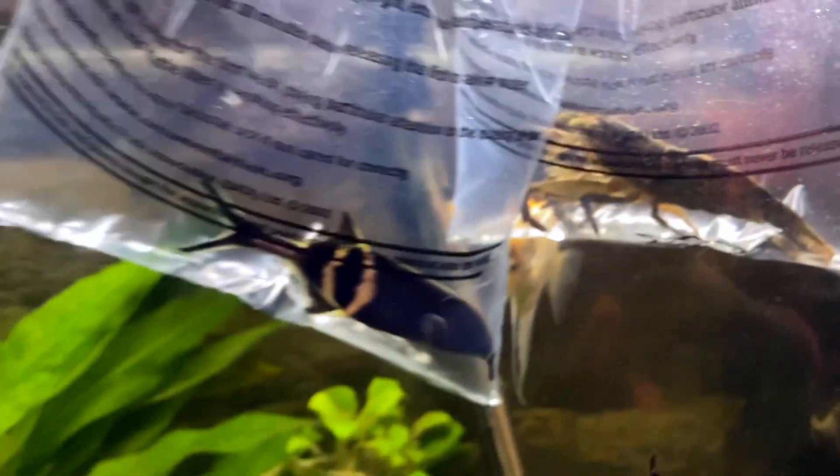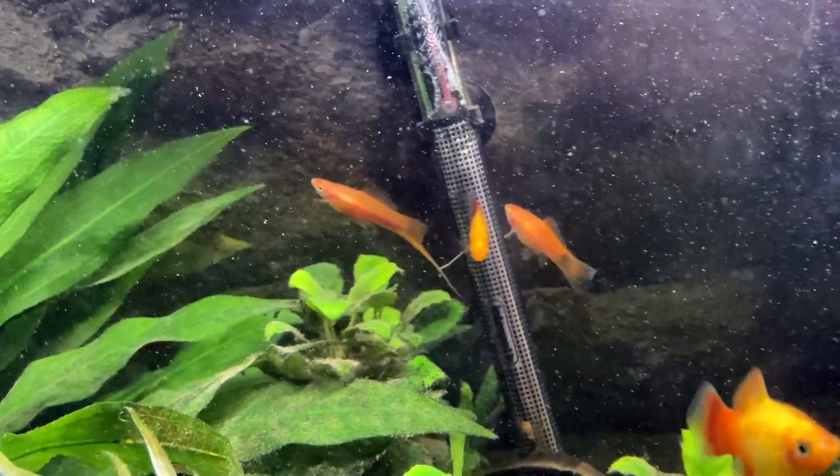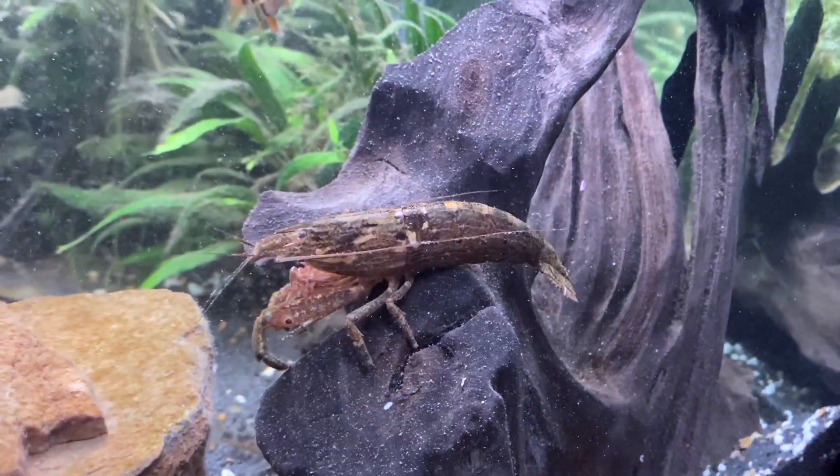Just look at the size of this bamboo shrimp, it is absolutely huge! Look at it compared to the elephant nose fish — it is massive. I couldn't believe it. The elephant nose fish really looks cool as well, and those are the two swordtails, they look fine too.